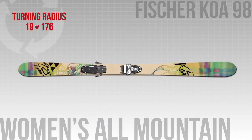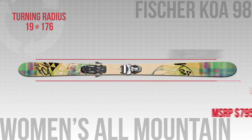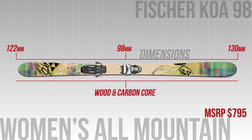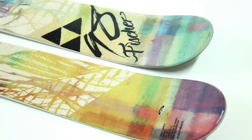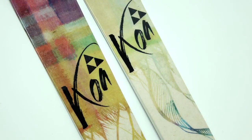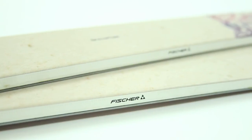Lastly, we have the Fisher Koa 98. This is an all-mountain twin tip designed to conquer crud and variable snow. It has a long rocker tip that can float on all kinds of snow conditions, and a sandwiched sidewall construction so it can still carve up the groomers. All in all, this is a ski for people who are skiing a lot of mixed snow conditions.